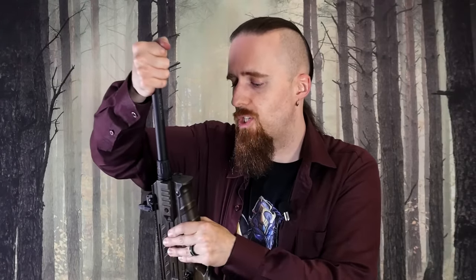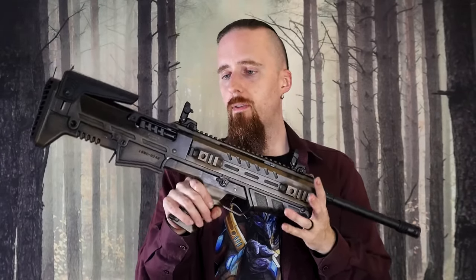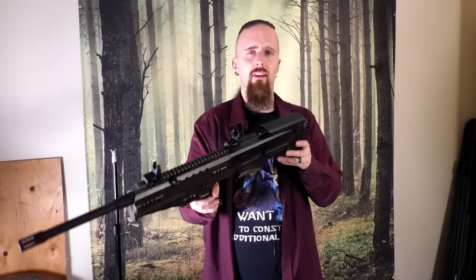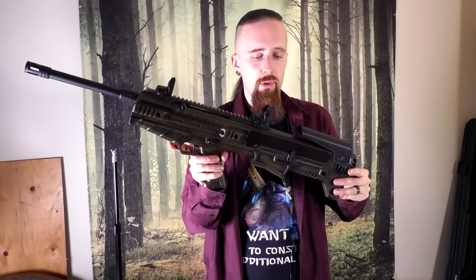It shoots really nicely overall. Recoil is pretty mild — it's 20 gauge, as you can imagine. There's no 12-gauge version yet; there's only the 20-gauge and a .410 as well, but the 12-gauge is supposed to come too, which would really be preferable in my opinion unless you're very recoil-sensitive. 20-gauge is not as readily available as 12 and costs basically the same or even more in the case of buckshot — 20-gauge buckshot is kind of crazy in price, at least here in Canada. But it works quite well and it's fun to shoot.